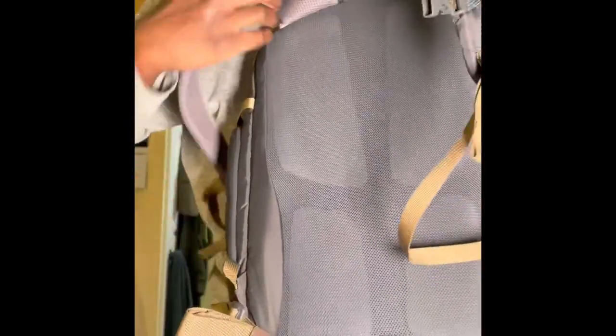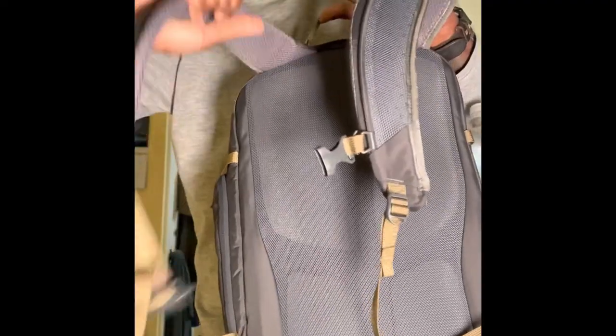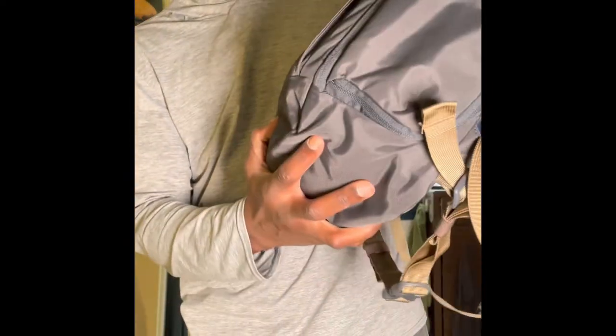There's still good padding on the back and on the straps — not bad at all.